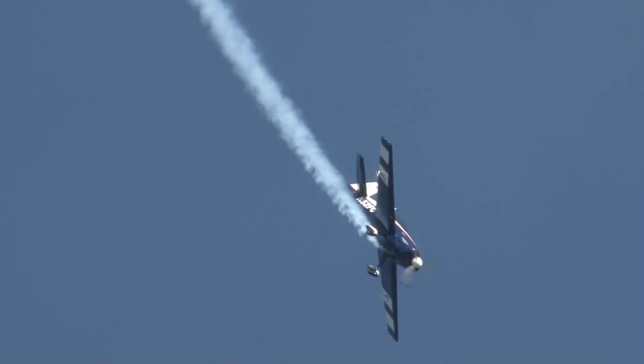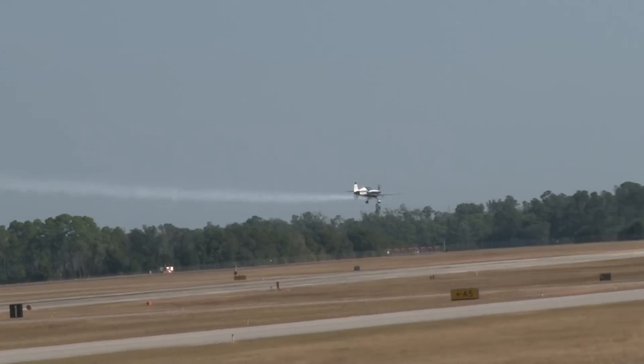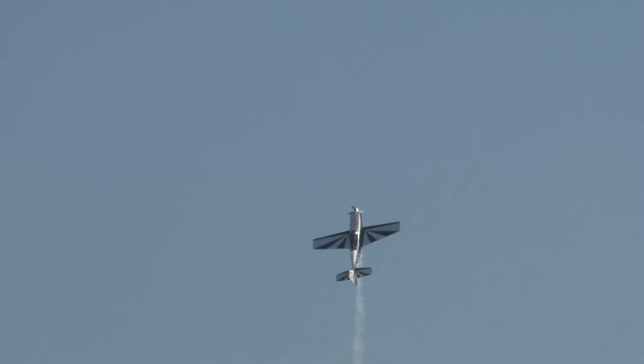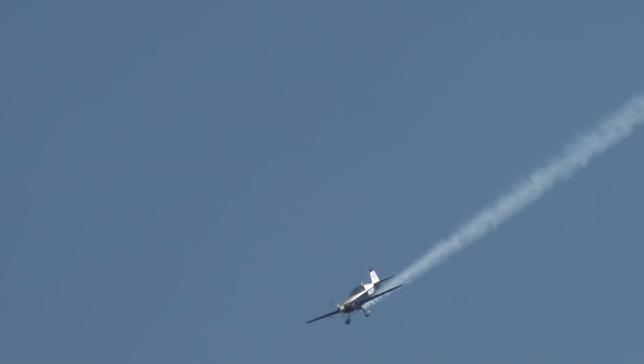That's called the torque roll. These airplanes, stressed as they are for very high G-loads, are able to do things that earlier airplanes couldn't do. Because of the light weight and the high power of the engines, they've been able to make the airplanes tumble.